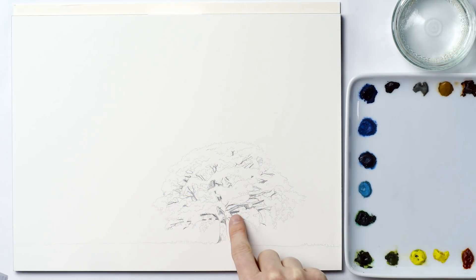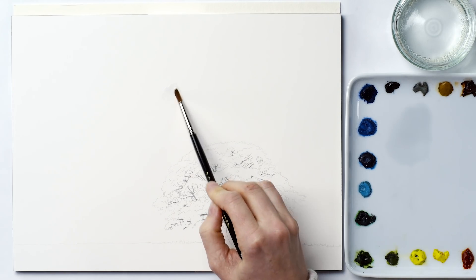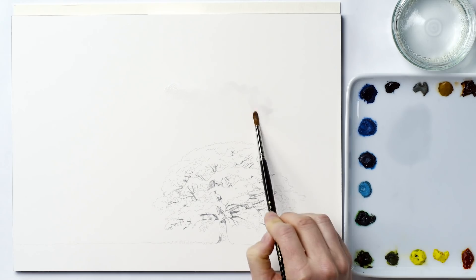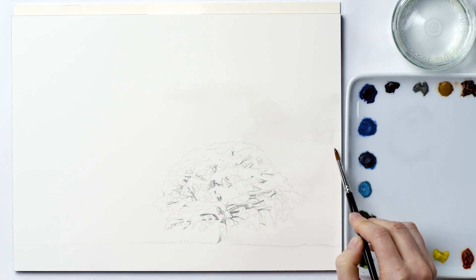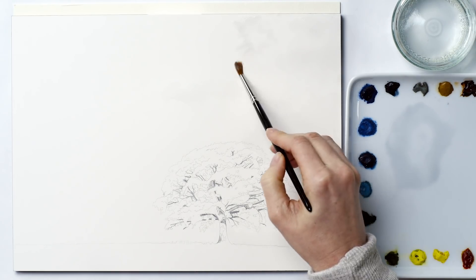Though I've drawn parts of the tree and grass, I have no drawing at all in the sky because I wouldn't want any pencil to be visible through the pale paint that I'll apply to the clouds. Because the clouds contain some bright whites which I'll want to leave as my paper colour, I paint the next lightest colours first — the pale greys around those brightest whites in the clouds.